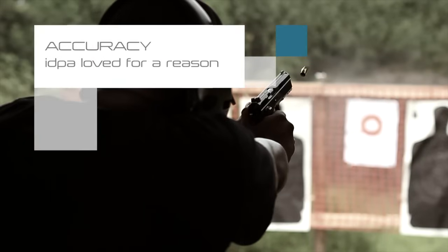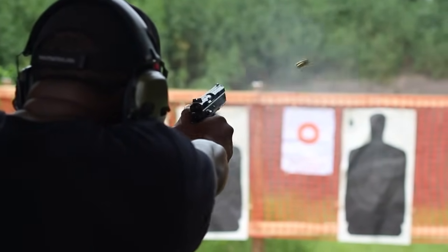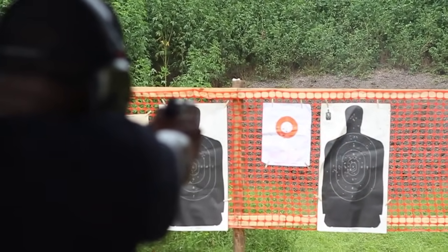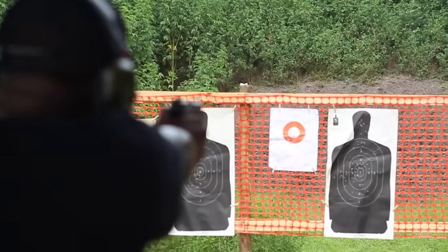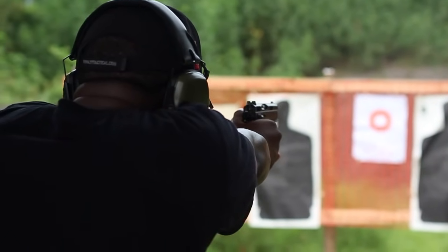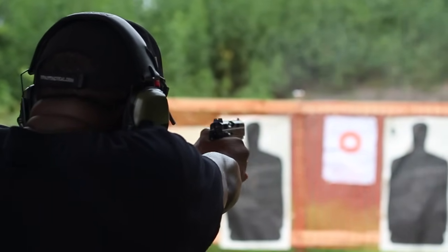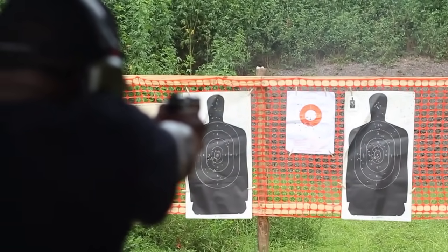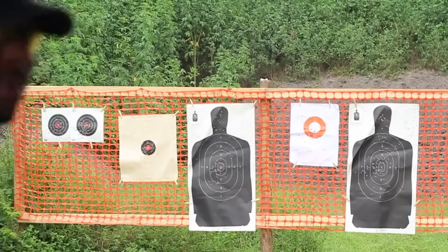I wasn't very accurate at 7 yards with this gun — but before anyone screams bloody murder, it wasn't the gun, it was me. I couldn't group with it as well as I thought I should have, but with more time behind the gun I know for certain it's an easy gun to shoot well with. The CZ points very naturally and the ergos are really top notch, but I'll get into all that in the tabletop review. All in all, though I wasn't happy with my shooting, I know I can learn to shoot it well in a very short period of time. Because the recoil is pretty much non-existent, you tend to shoot faster than you probably should — it's really hard to shoot this thing slow.